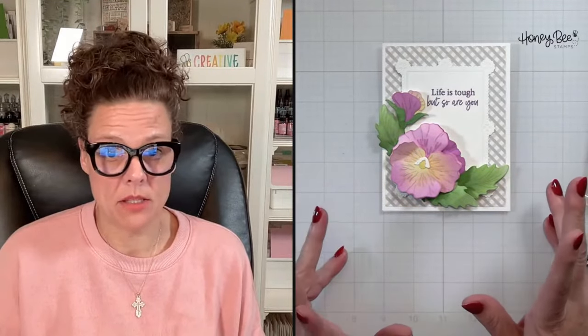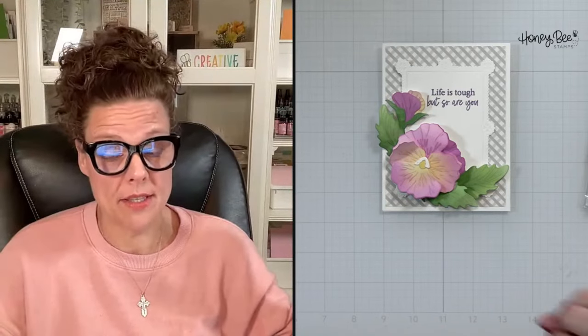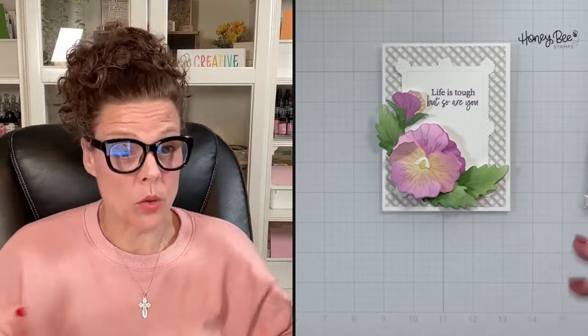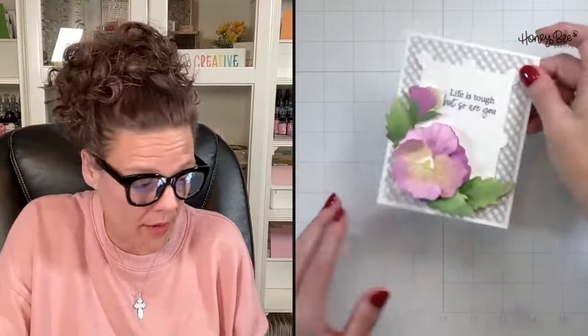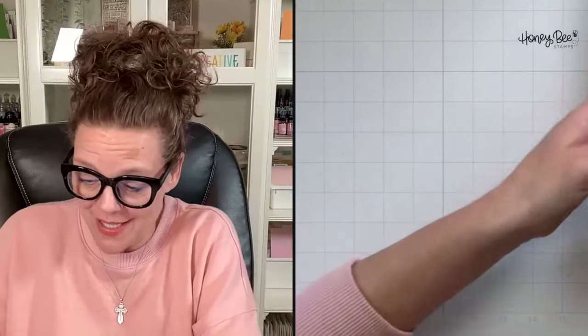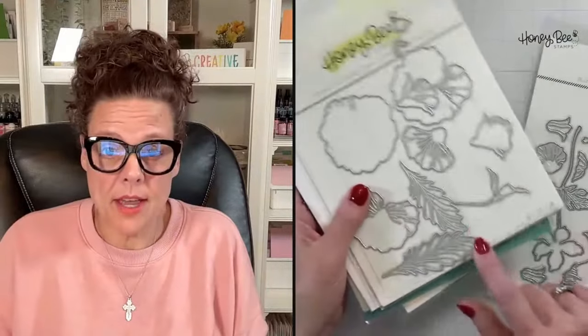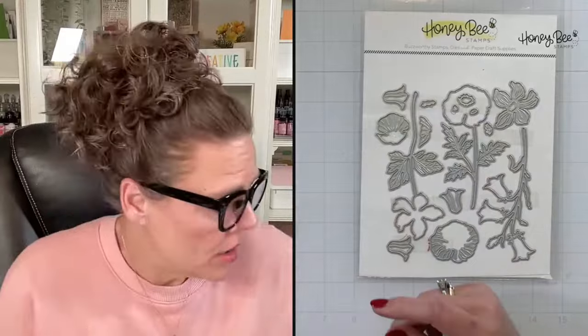Card number one — I'm not going to add any other embellishments. It's simple with a simple sentiment. This would actually make a really great sympathy card — easy and simple to put together. Now I'm going to pull out my stuff for the next card. This time I'm going to use a stemmed die from our lovely layers wildflowers instead of the pansy.